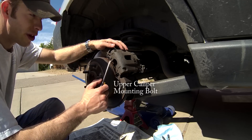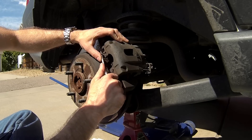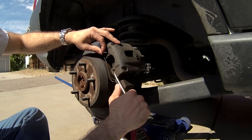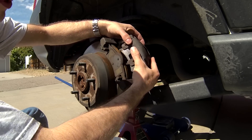Before we can remove the brake caliper, we have to remove these little clips. You can get those off by gently prying with a screwdriver. Once that's done, the caliper can be removed.